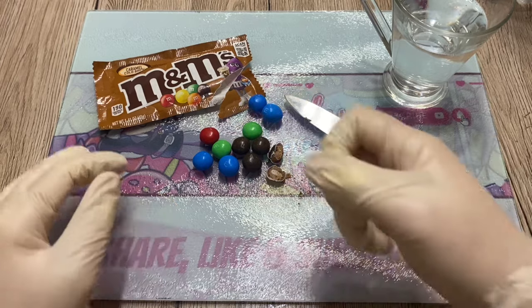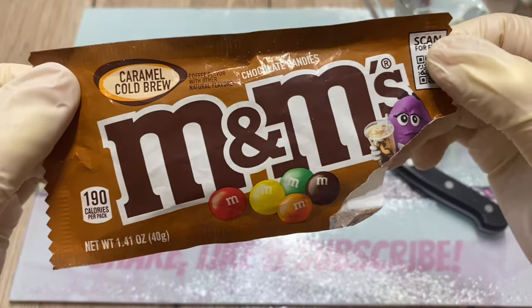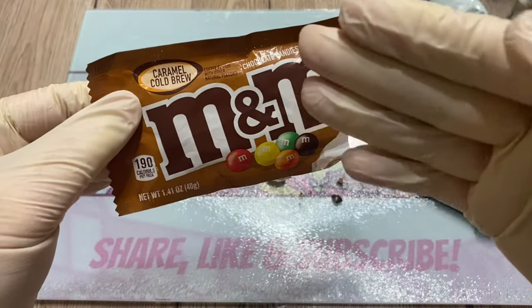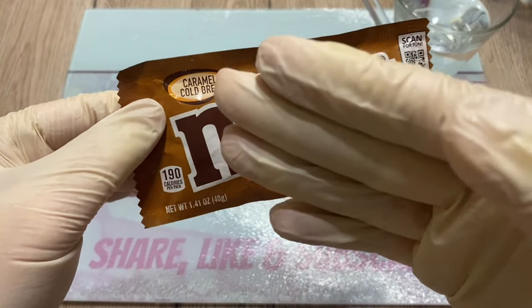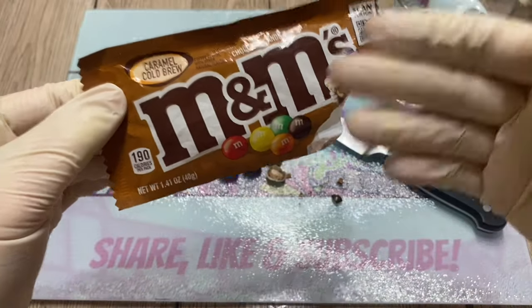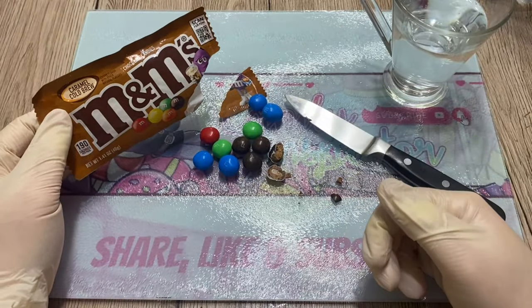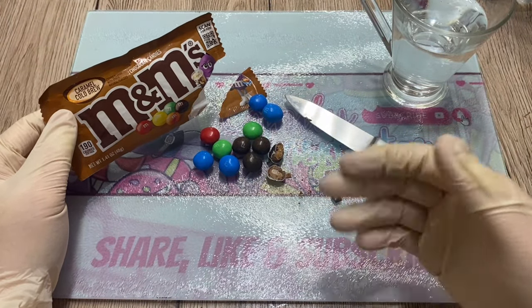I have some sparkling lemon water. I was inspecting a caramel cold brew from M&M, and I kept saying I don't understand why they're calling it cold brew — like, why is it advertised as cold brew? Because how can you differentiate the taste between cold brew and regular coffee?